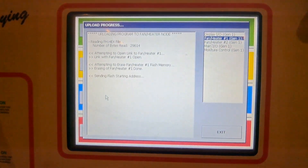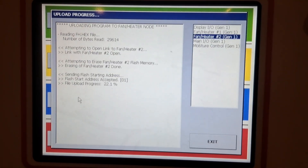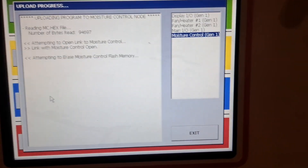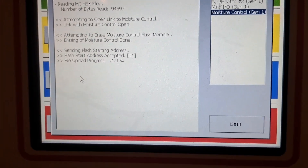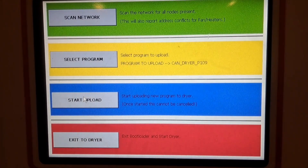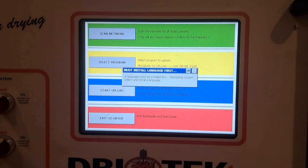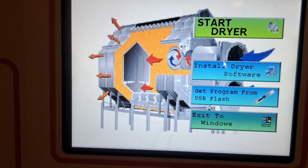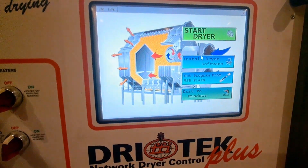Now it's switched — it's on the Fan Heater. Now it's complete. We're back to the main screen and we hit Exit to Dryer. Now we've updated the software and got all the boards in the dryer on the same software. We hit Start Dryer.